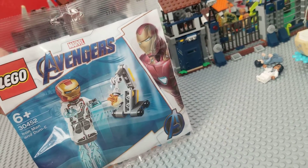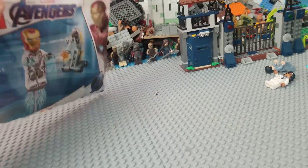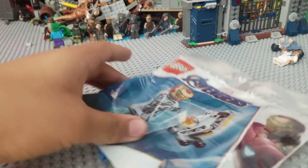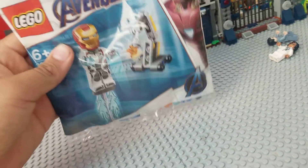I can now have them all in their Quantum Realm Suits. And plus it's only like $10, so that's why. Also we can compare all three Dummies because I had them all. So yeah, we're gonna open this up and I'll see you guys after I build it.